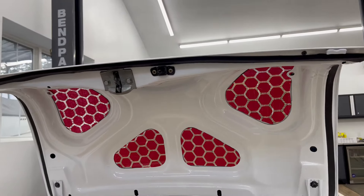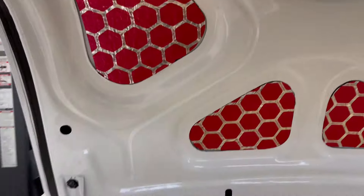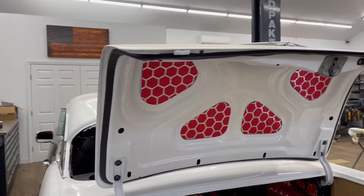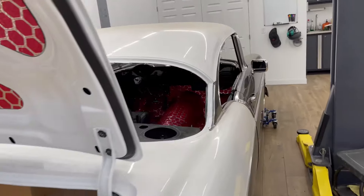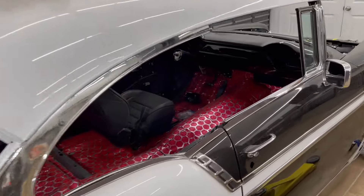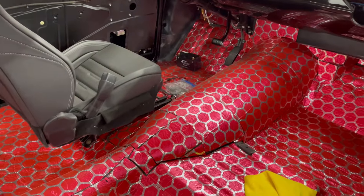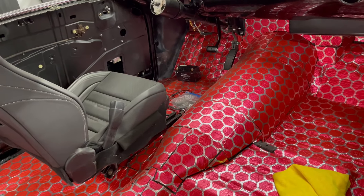I still need to build a panel to cover the bottom of the trunk — possibly a big PVC panel that I heat and bend, or some other type of plastic. Next big construction step is the console. I'll get the other seat frame in and figure out exactly what I want to do with it.